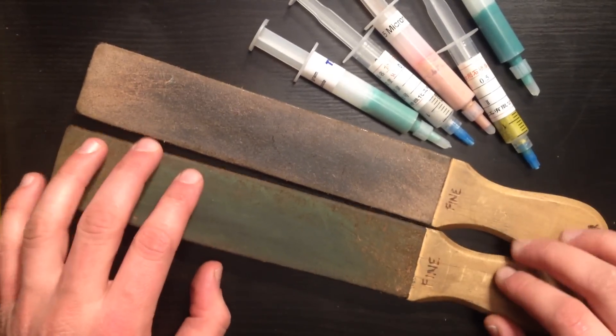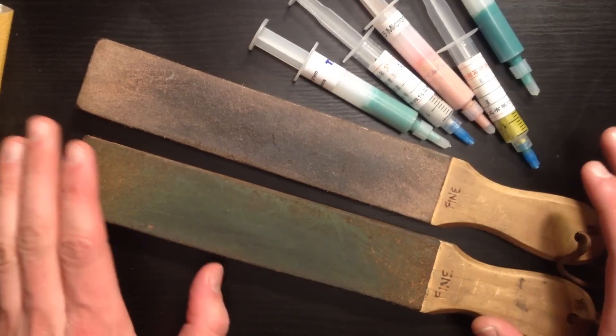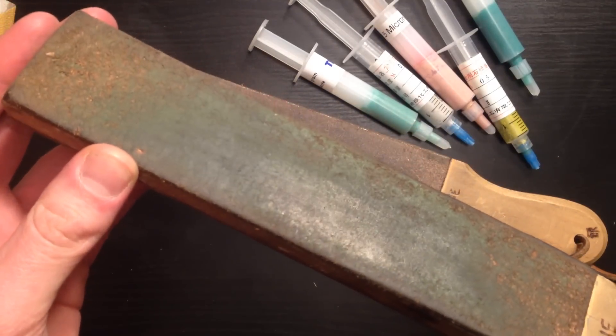Hey guys, so these are my two strops from Stropman, stropman.com. I've been using these for years now, great strops, well worth the money, but after a while they start to get loaded up — you can see how shiny this one is.